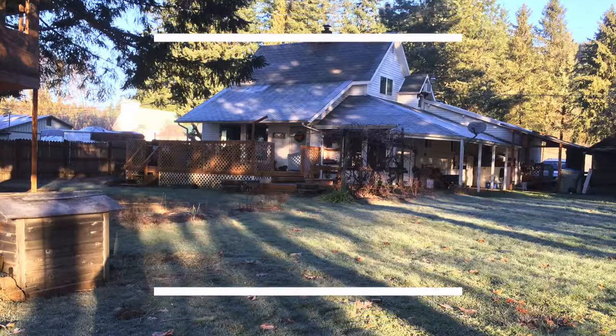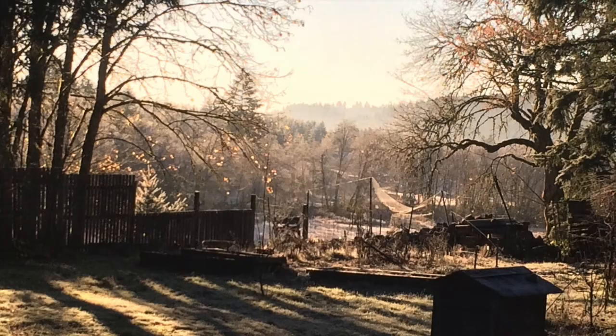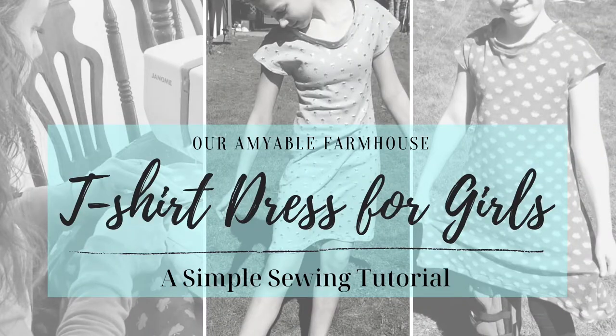Hi! I'm Amy from the blog Our Amiable Farmhouse, and today I want to share with you a super simple sewing technique: a t-shirt dress for girls. I like to think of myself as a simple person, although not really.